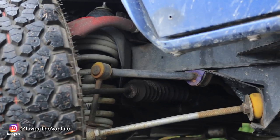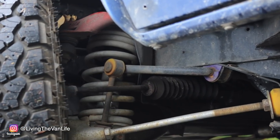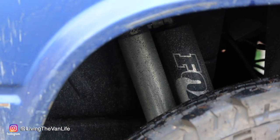In the front, I added a little extra spacer at the top of the lift spring. To keep my alignment in check, I also installed some Burley Motorsports upper A-arms, which are absolutely key for keeping your alignment in check when you put a lift on your Volkswagen Vanagon. Also adding to the ride, comfort, and handling is a set of four Fox shocks installed on all four corners.